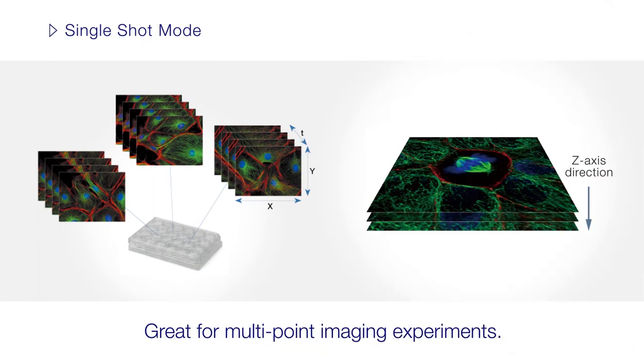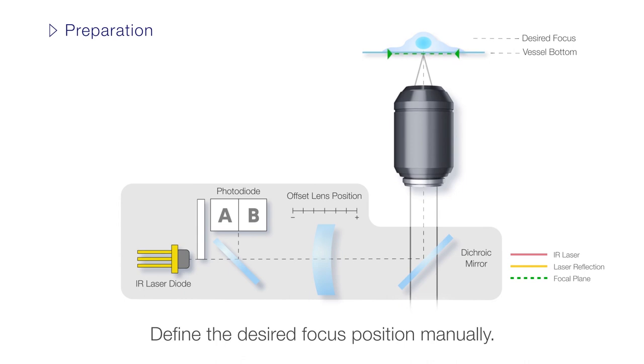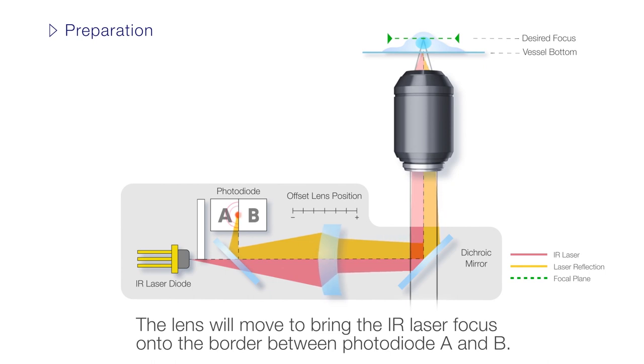Use single-shot mode for multi-point imaging experiments or continuous mode for long-term time-lapse imaging. Setting up the TrueFocus unit in continuous mode begins in the same way as before — the microscope's focus position must be manually defined. Then the offset lens is positioned so that the reflection of the near-infrared laser lands directly between photodiode A and B.